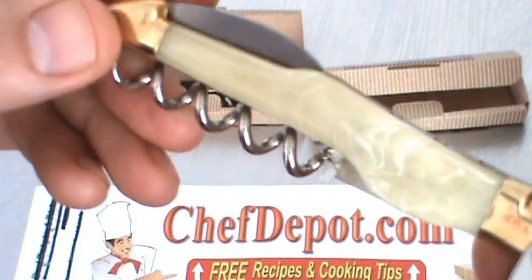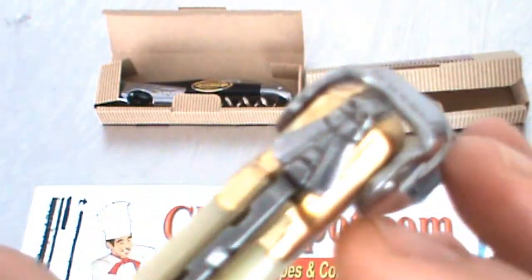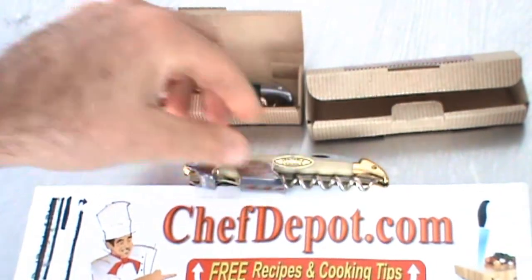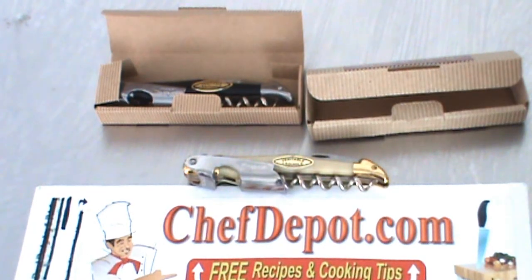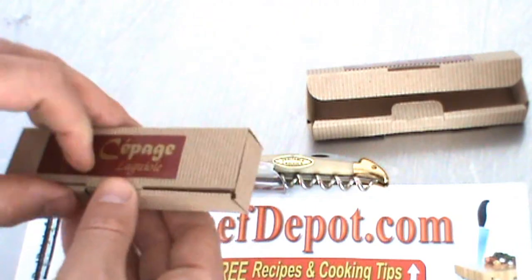And they're not very expensive for the quality you get. They're in stock at your sponsor — that is chefdepot.com. Thanks for watching. Have a wonderful day. Bye.